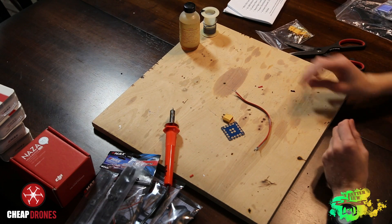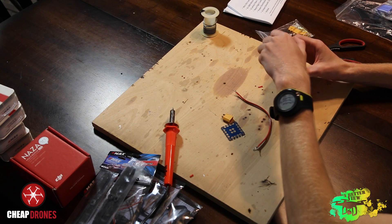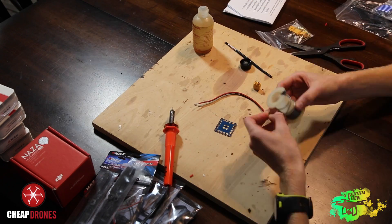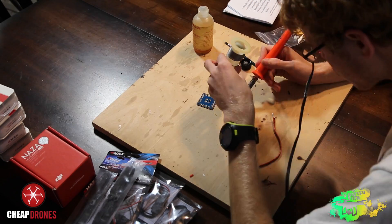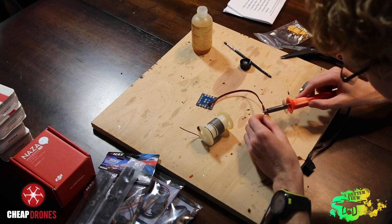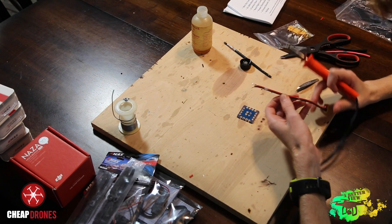After you've stripped your protective casing off your wire, the next step is to solder to your XT60 connector. I like to use some flux to make the connections easier when I'm soldering. The next step after you've soldered to your XT60 connector is to solder onto the power distribution board.